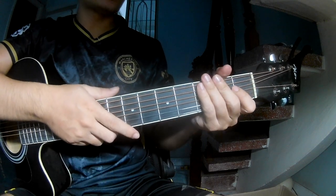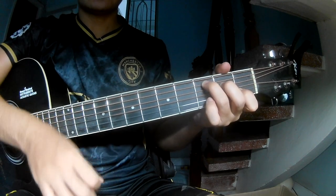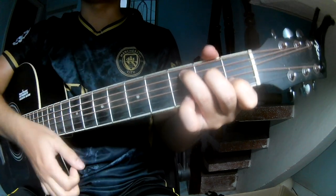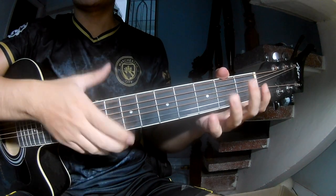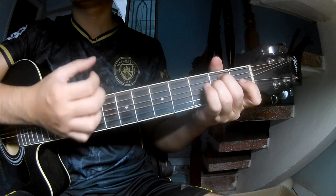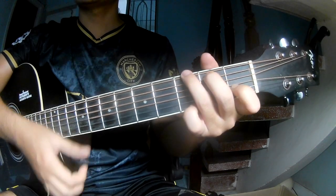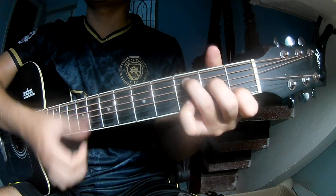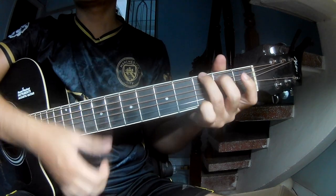It's the same way for the second section. The strumming pattern is down down up up. The chord progression continues: E, M, A, M, G, then G, E, F, C, F, and G.